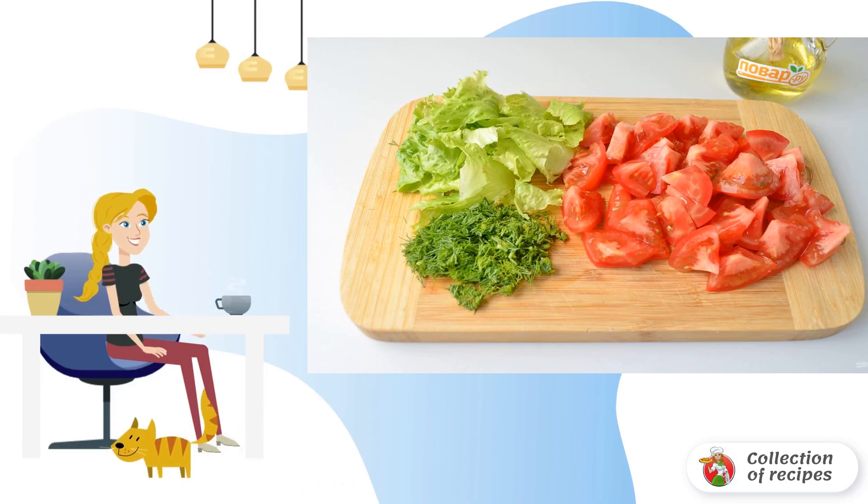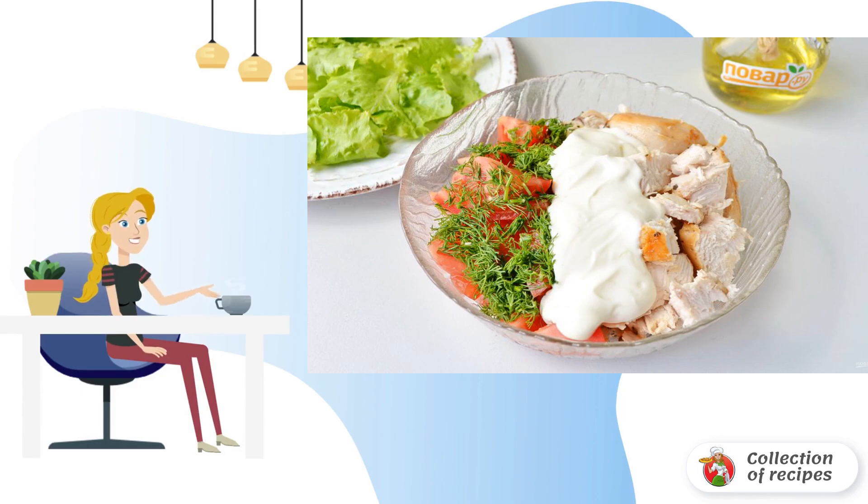Chop tomatoes coarsely, dill finely. Tear the lettuce leaves with your hands. Spread the lettuce leaves on plates, and in a salad bowl combine tomatoes, chopped chicken fillet, dill and dressing. Mix it up.